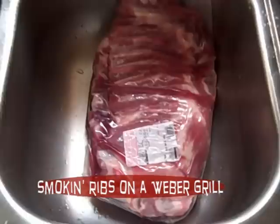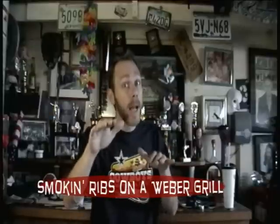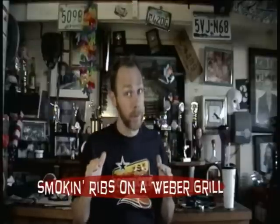We're making ribs! You're going to need a lot of time. Five and a half hours before I want to serve them, I'm putting them on the grill.